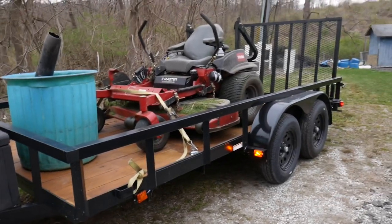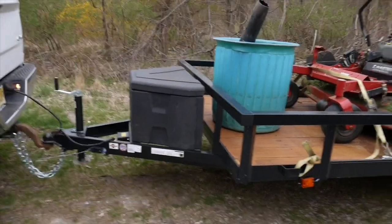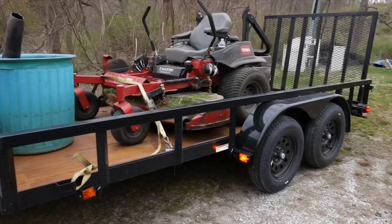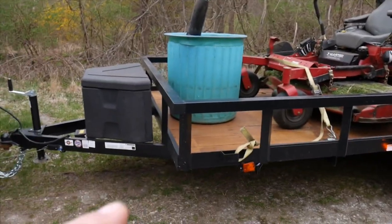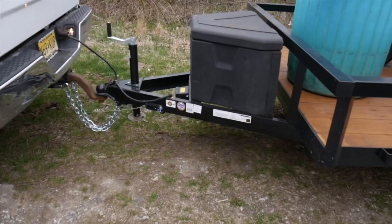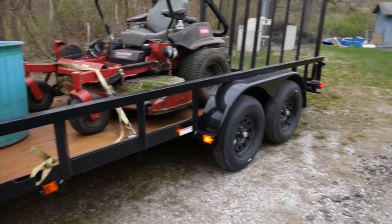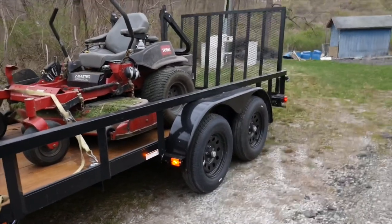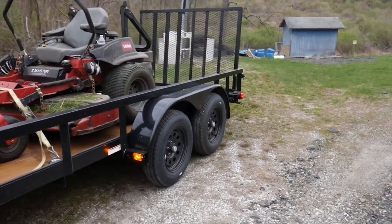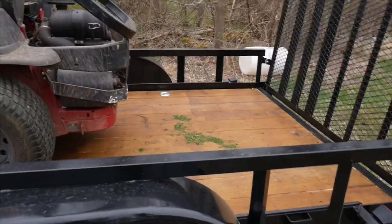So what I decided to go with was the 6x14 tandem axle from Tractor Supply. It's a Carry-On brand trailer - not the best, not the worst, pretty budget-friendly. The whole trailer, without the toolbox - and I added the little sand foot they call it, that didn't come with it, just keeps things a little more stable - was $2,000. They had a sale on them a few weeks ago, so not terrible for $2,000.